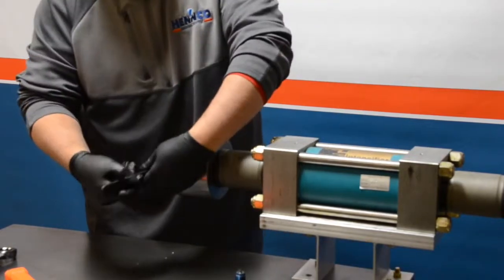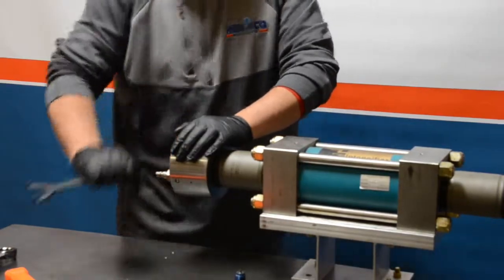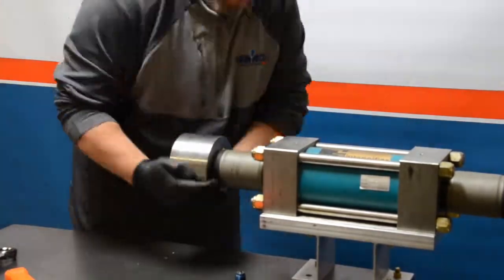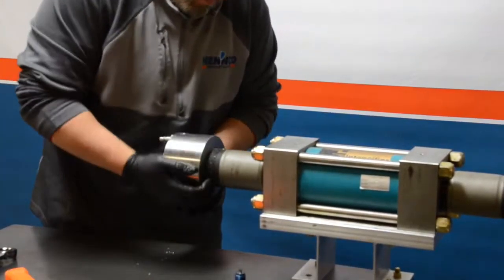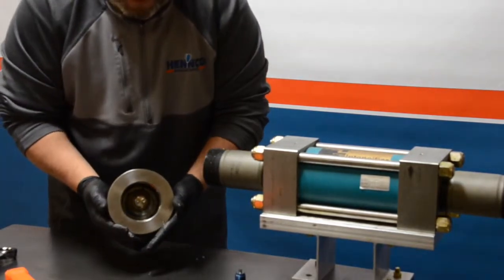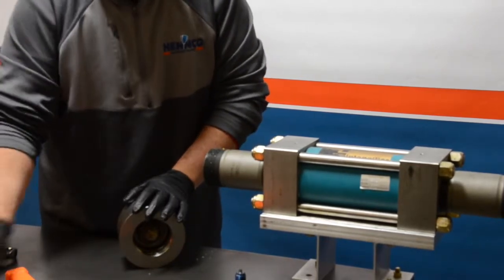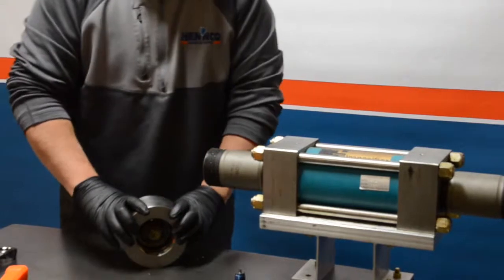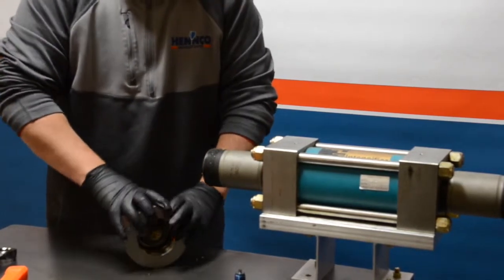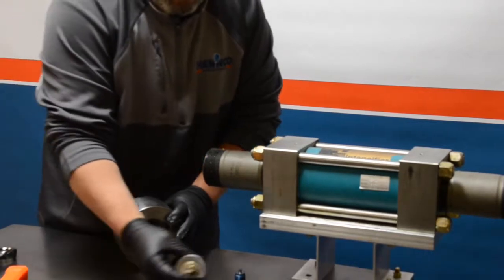Once you've got it loose, feel free to utilize your hands, being sure to support the end cap as you're unthreading it from the cylinder. Once the end cap is free, you can see that the check valve is now visible. Take your thumbs, hold onto the end cap, and push the check valve out. Once out, go ahead and set it aside.